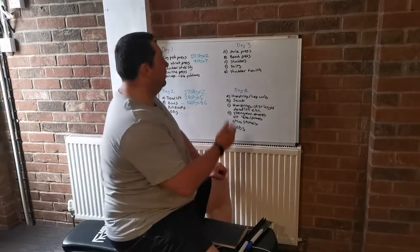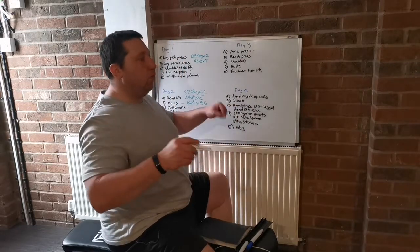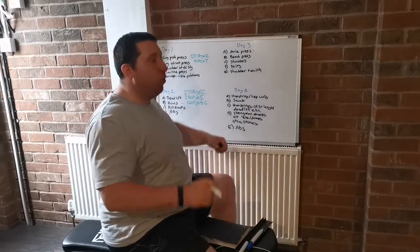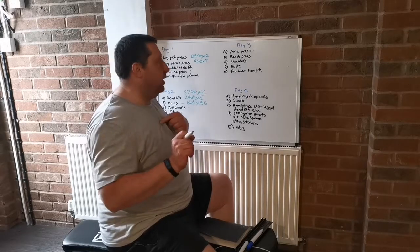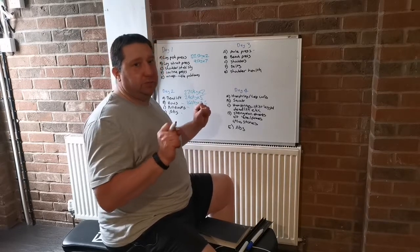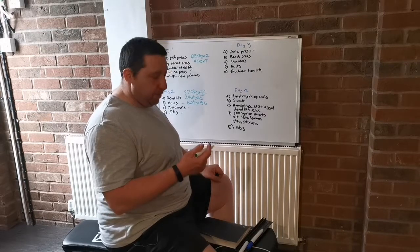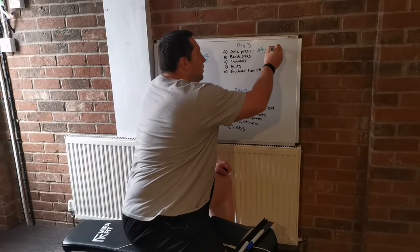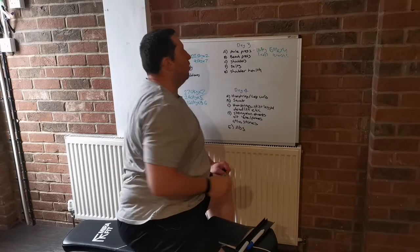Day three is axle press. Sometimes I'll work on the clean — multiple cleans — other times I'll do one clean and then work on the press. Normally I do one clean and then push press for reps because the push press is where I'm weak, though I've learned more about pushing with my feet and engaging my legs, so it is gradually improving. Last time I did axle press, I did 110 kilos every minute on the minute — one rep every minute on the minute for 10 minutes. I'm quite pleased with that.